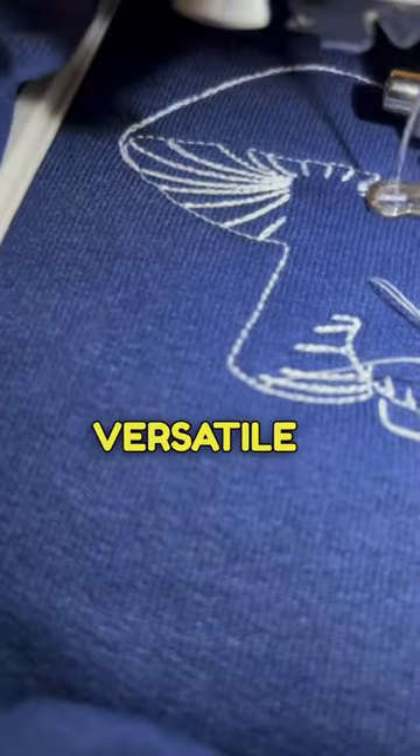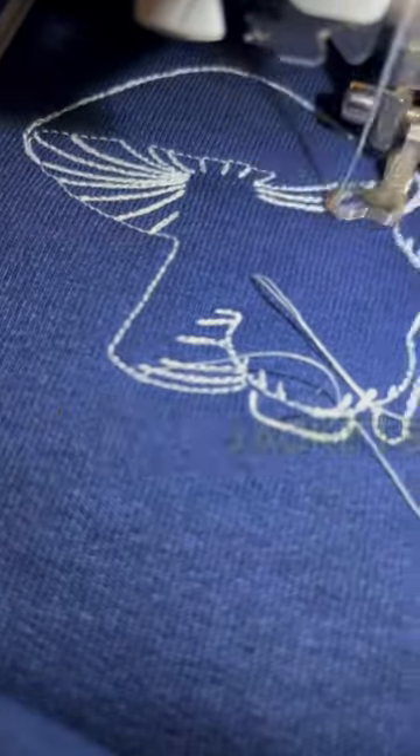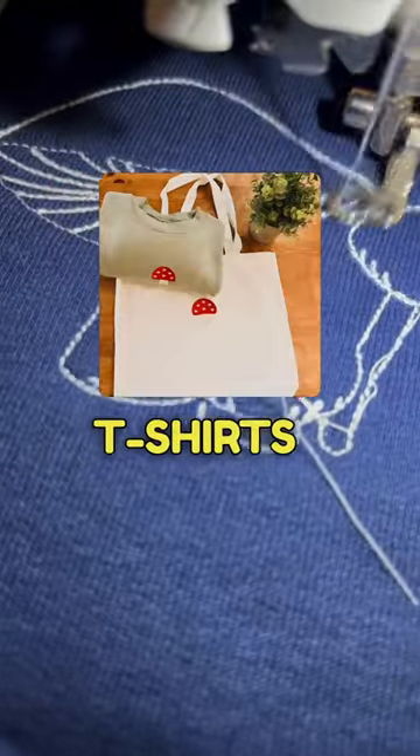Lastly, it's pretty versatile. I've been able to embroider tote bags, jean jackets, sweaters, t-shirts, and onesies.